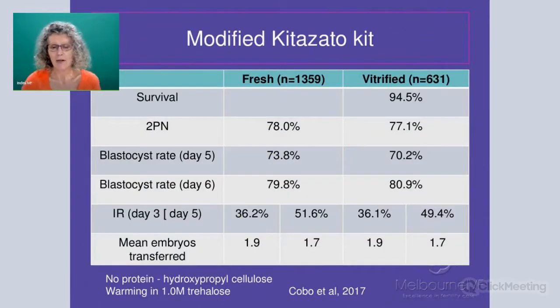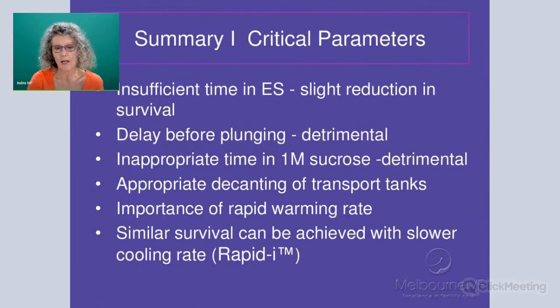There is now a new modified Kitazato that has changed the method — instead of adding HSA, they've added a cellulose component and also used trehalose. They can still obtain some of these high results, but not all clinics are getting high results with this new modification to Kitazato.